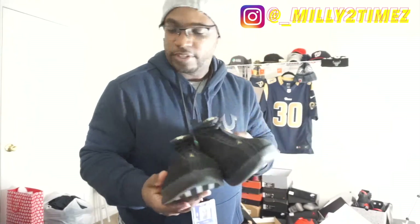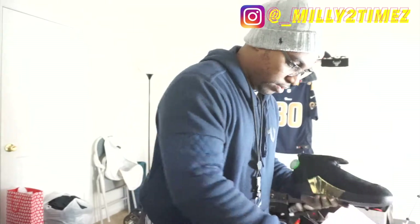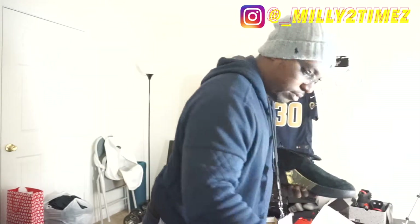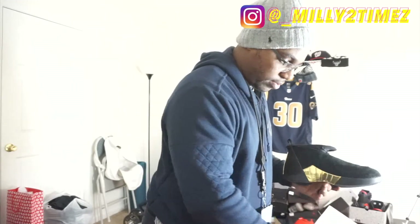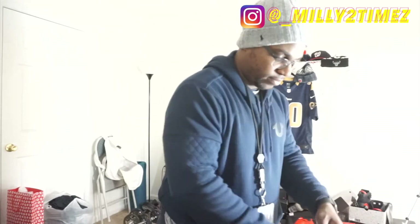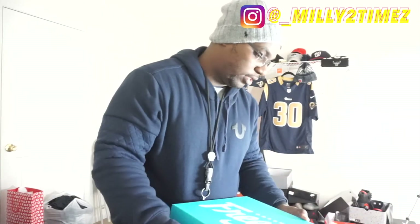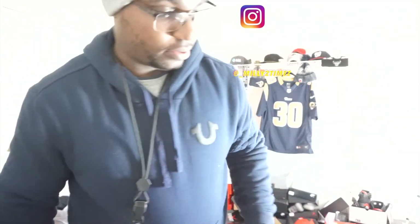There you have it man — your Air Jordan 15 Doernbecker. There's your StockX sticker. Other than that, that's it for this video. Make sure y'all give this video a thumbs up, hit that subscribe button, and I'm gonna keep providing that good stuff for you. I'll catch y'all on the next one.